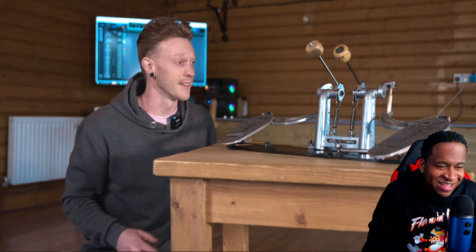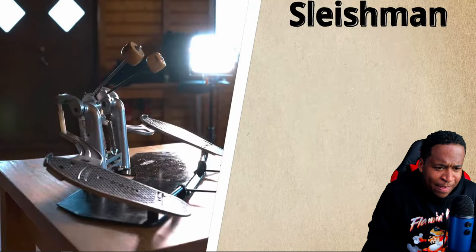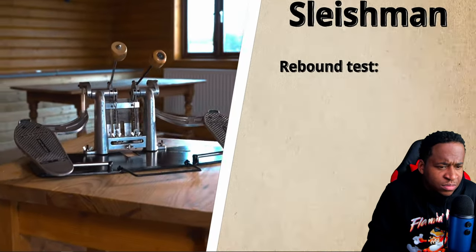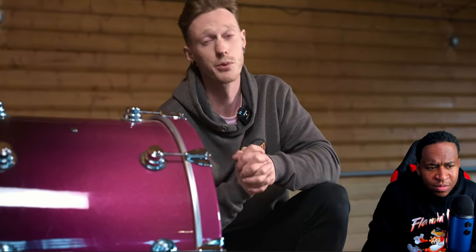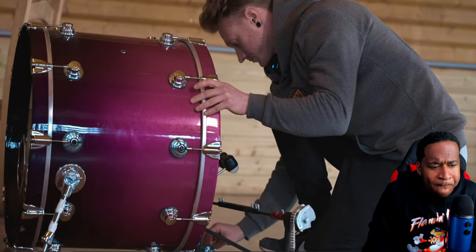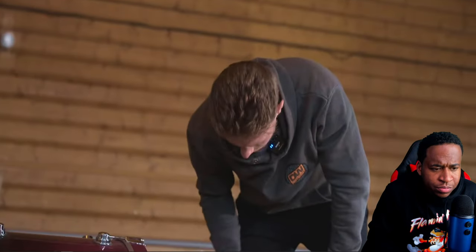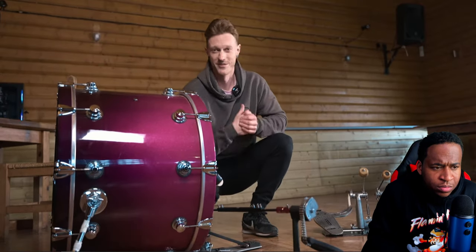The most impressive thing in my opinion is the fact that there's no slave pedal. In theory this thing should be balanced, so we're gonna kick the day off by doing something called a rebound test. A rebound test is a simple test to check that your pedals are going to behave and respond the same. In an ideal world they'll look something like this — both beaters will move quite freely and they'll move in synchronization.